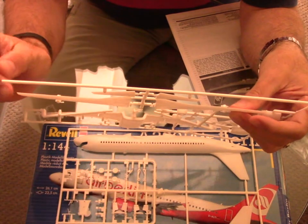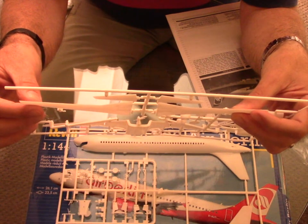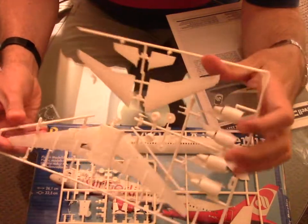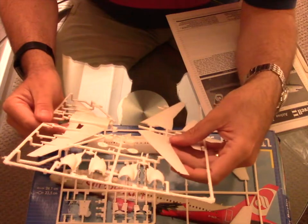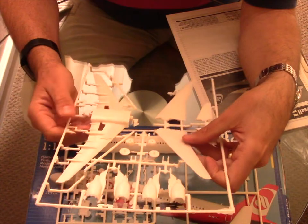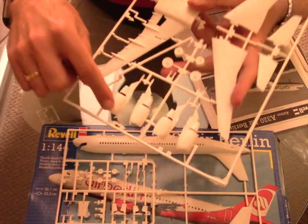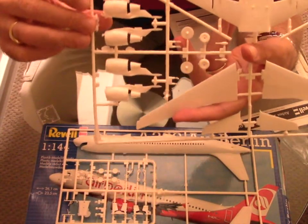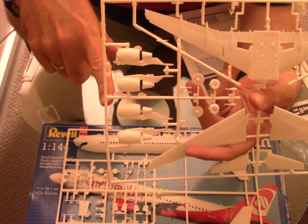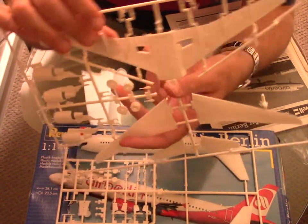I will probably do some extra putty to get it to the proper width and height and then everything should be fine. But this is a kit of poor quality, I have to say — it's the first time I've seen a kit in that type of shape. You can see as well that the engines have a lot of extra plastic, especially on the intake, so there will be some extra work required.